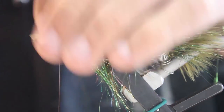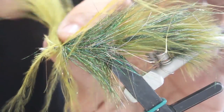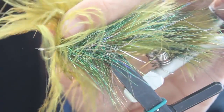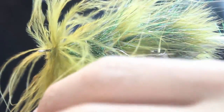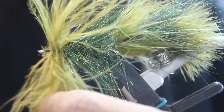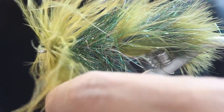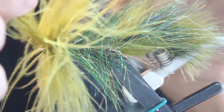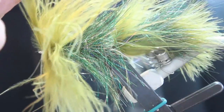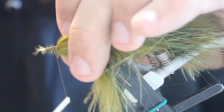Grab another olive marabou plume and wrap it all the way to the eye of the hook. Secure that, pull it back, and wrap all the way back to that same quarter-inch mark. You're building up a head here.